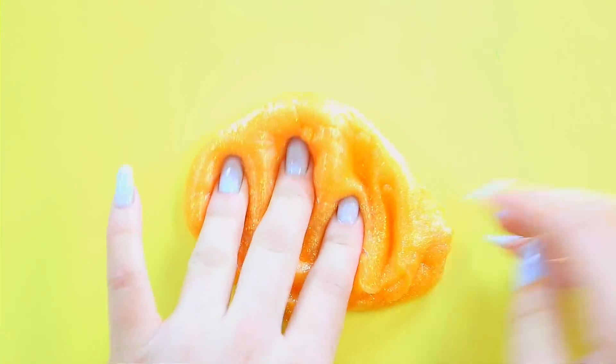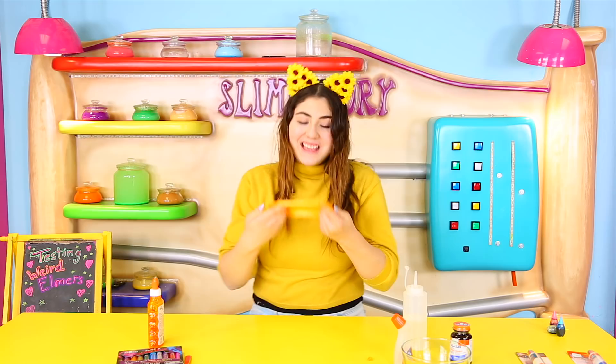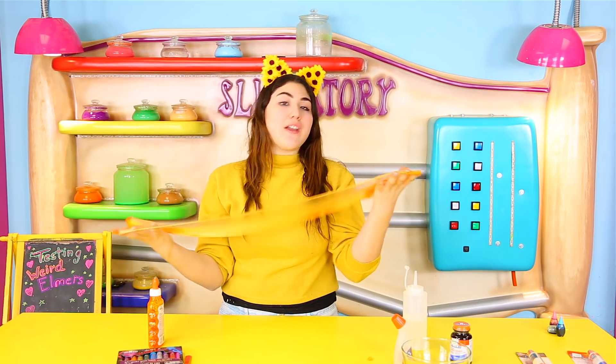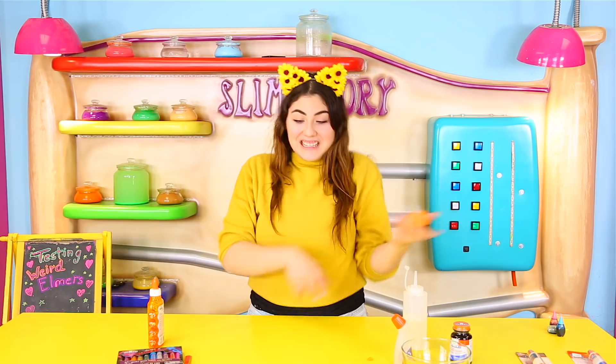I feel like this glue is just like Elmer's and Color Splash combined — that's the texture of it. It is definitely not as thick as the Elmer's clear glue, but it is pretty thick still. This one actually — I like it. It works. If you guys have it, you should definitely try it. Let's try the next one.